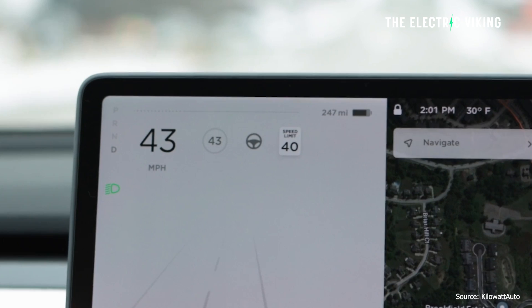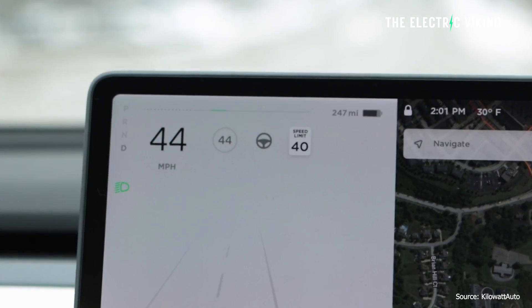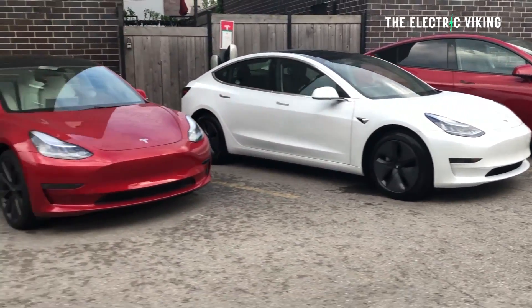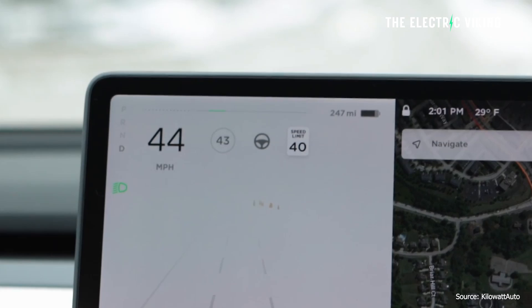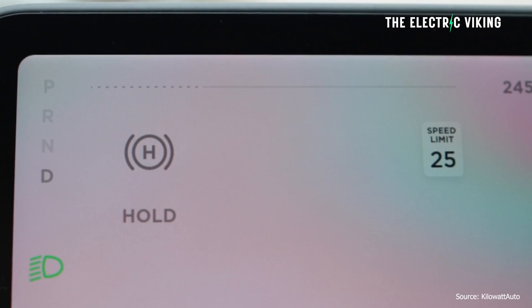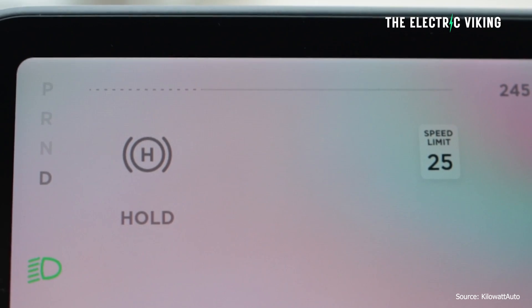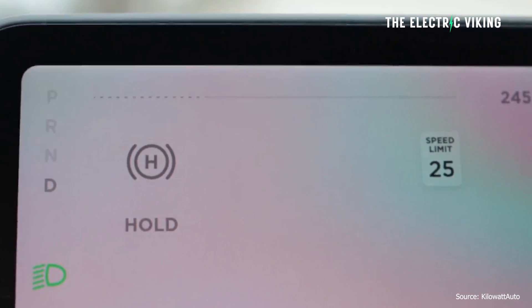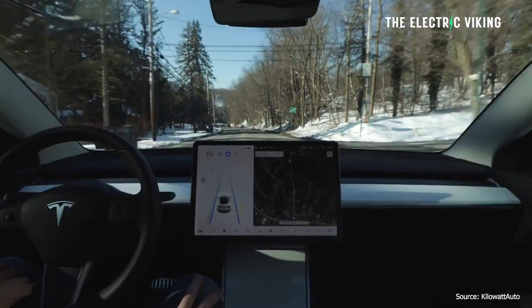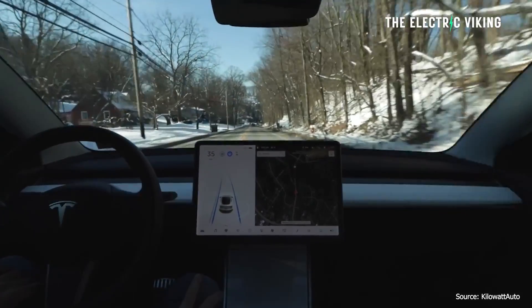Tesla have made a change so that you don't really notice the difference. This update means that when your Tesla Model 3 or Model Y has a charge rate above 90%, it automatically changes from regen to normal braking. The Tesla vehicle will apply this automatically. So if your car is set to full regen braking and you're above 90% state of charge, when you lift off the accelerator, the Tesla vehicle will actually apply the physical brake for you instead of regen, because regen normally wouldn't work.